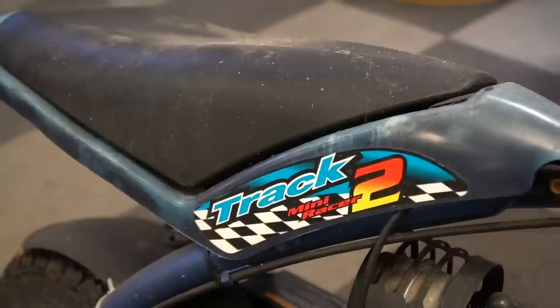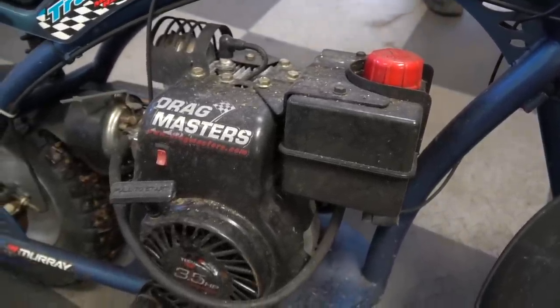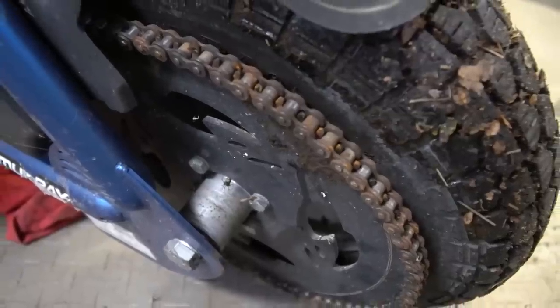What's going on guys, I'm John, I'm Isaac, and today we are installing a brand new, hot off the press Tillotson 212R engine on this old mini bike. What we have here is a Murray Track 2 mini racer. It's got a three-and-a-half horse Tecumseh engine on it, and it looks to be about early to mid-90s. It's actually a very clean, beefy frame.